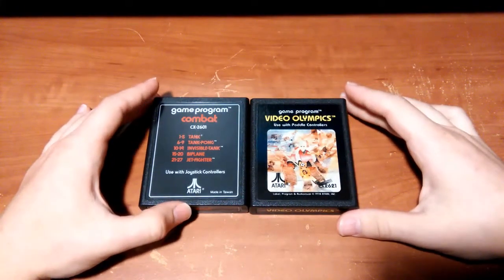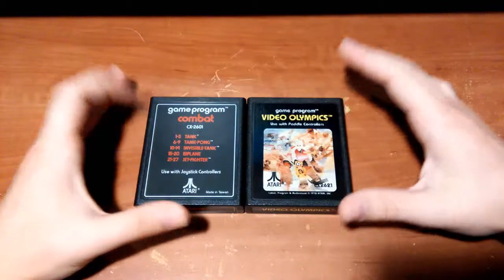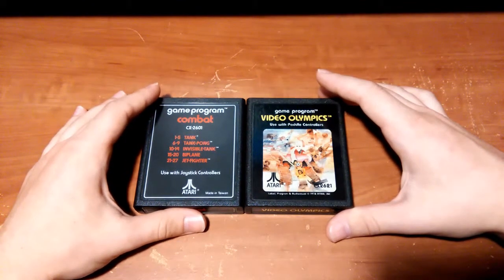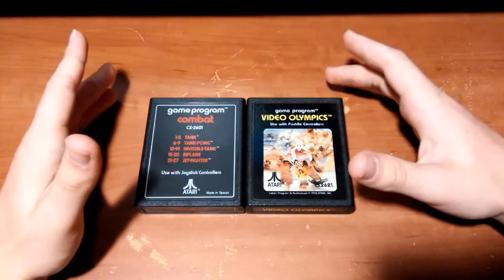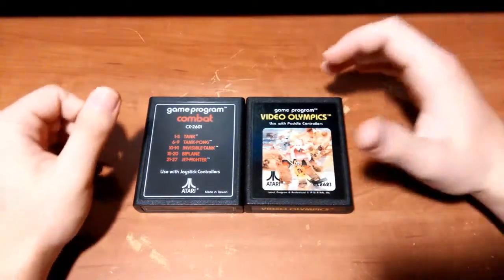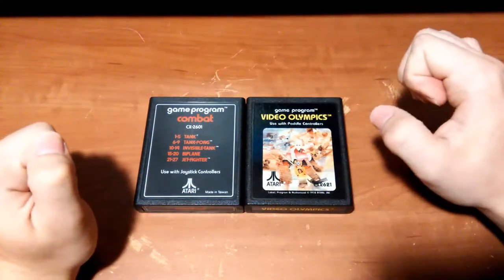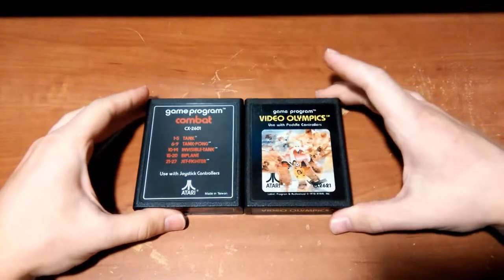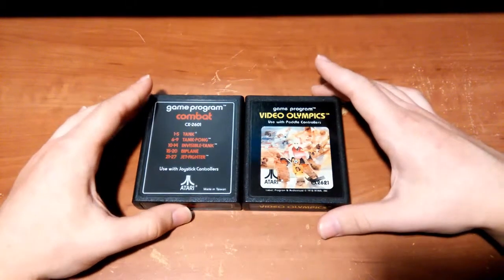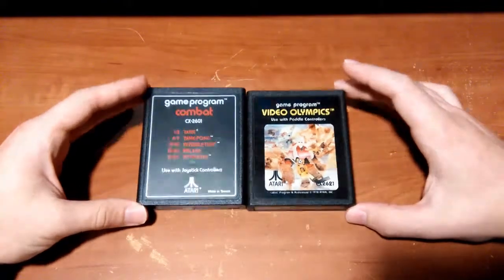This will be the last video in that series until I make the review of the console. The Atari 2600 was released in 1977 and produced all the way until early 1992, so it had a very long lifespan. Combined with the fact that you really didn't need any special license or permission to make games, companies could make whatever cartridges they wanted, giving the Atari one of the most diverse game libraries ever. Today we're talking about the different variations of Atari 2600 cartridges.